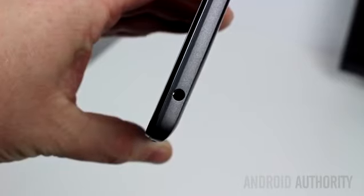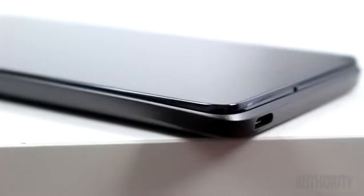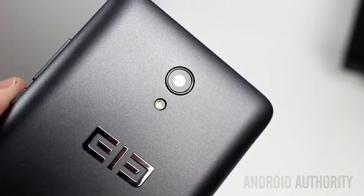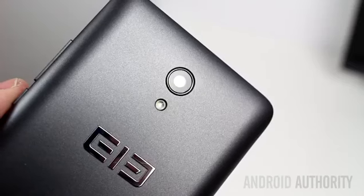On the top you'll find the 3.5mm headphone jack, while on the bottom edge is the micro-USB port. Elliphone has placed the micro-USB port off to one side rather than in the middle — it looks different, but at the end of the day it makes no difference for better or for worse. Flipping the phone over you'll see the prominent Elliphone logo, the speaker grill, the flash, and the camera lens.